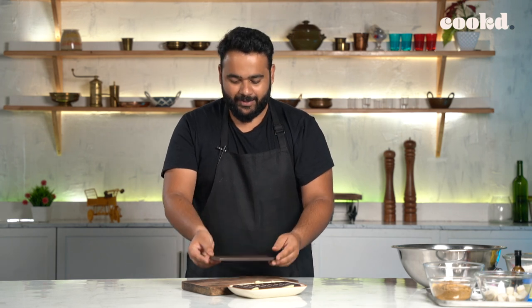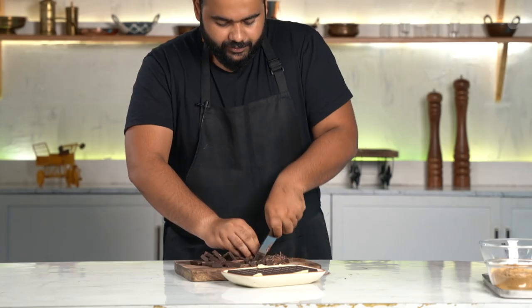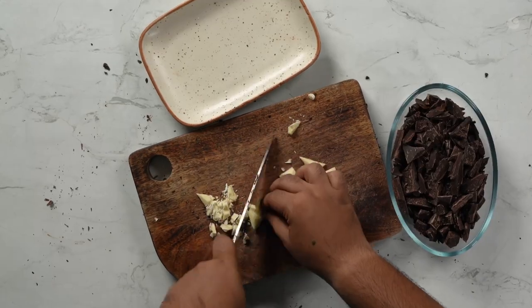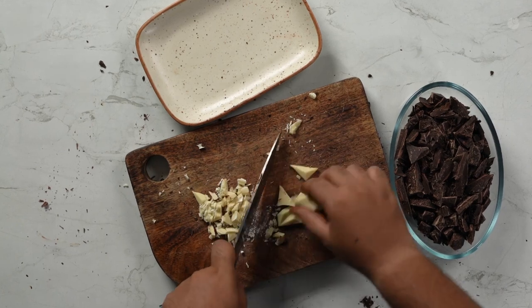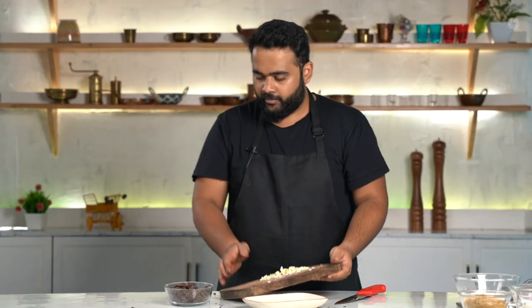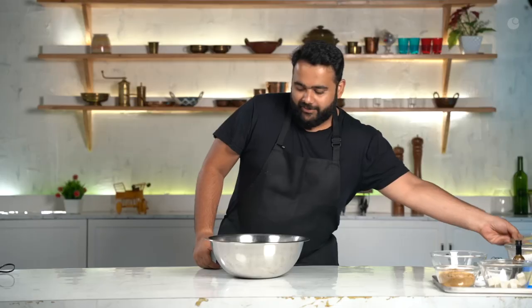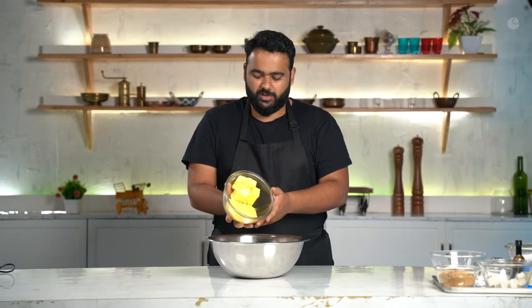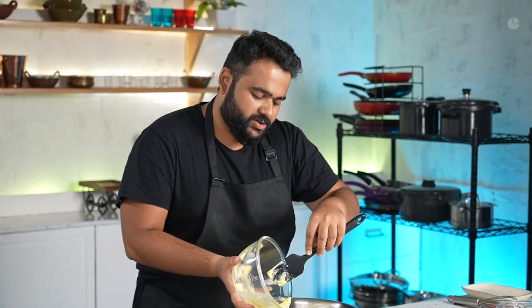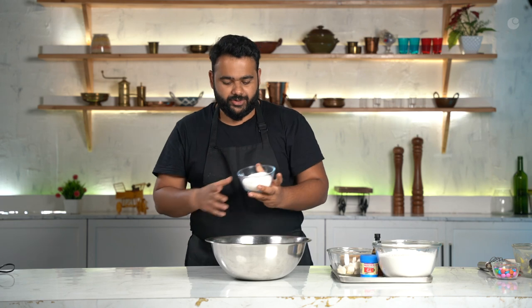One small cube of chocolate that I'm going to chop. I'm chopping a large quantity of white chocolate here. I'm just going to mix it along with this. I've got one small bowl of very little butter — basically just two small boxes of butter.